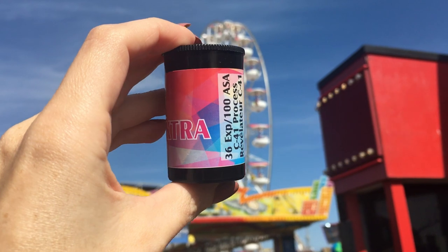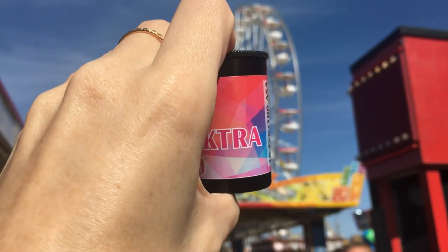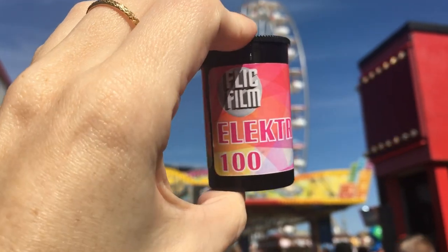The roll I grabbed was the Electro 100, which is a color negative 35mm film with an ISO of 100 and it's daylight balanced.